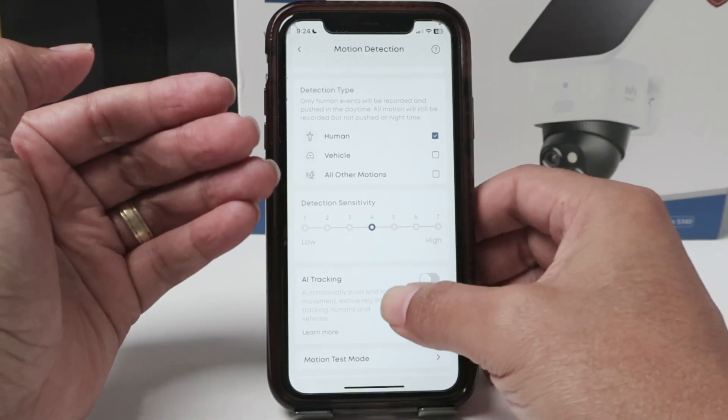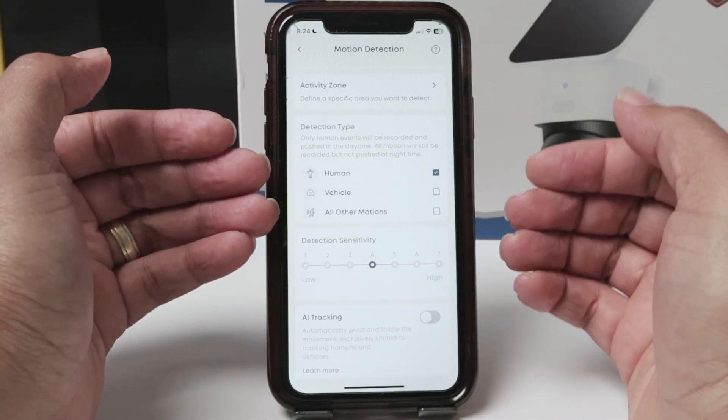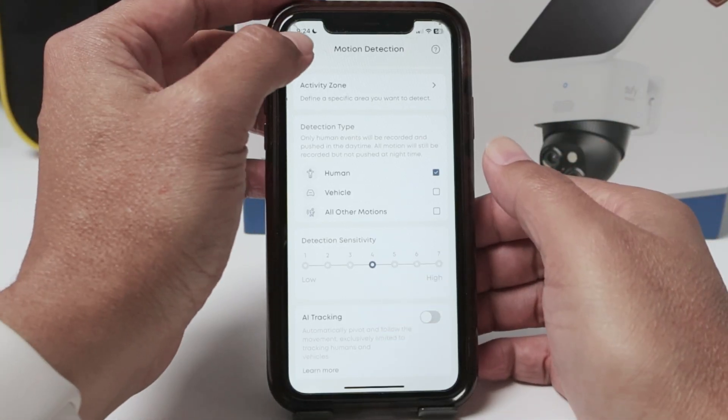So every time there's some motion or some event detection, you're going to receive a notification as long as you have this enabled.